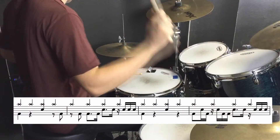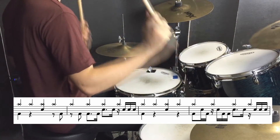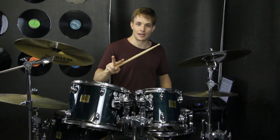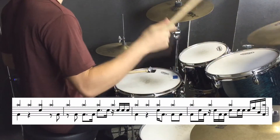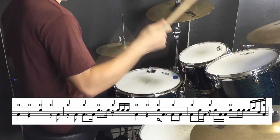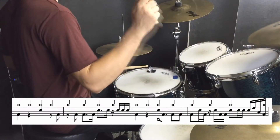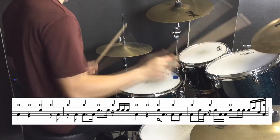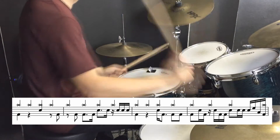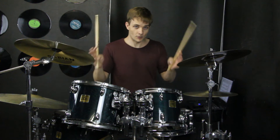Once more. Second lot of four bars. And again. So that one has a quick little bass drum right at the end of the bar which leads on to beat one.